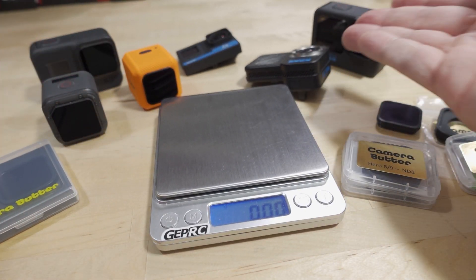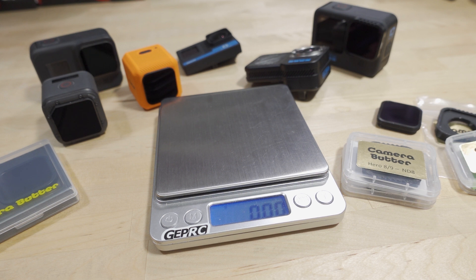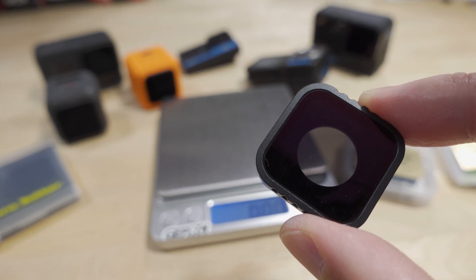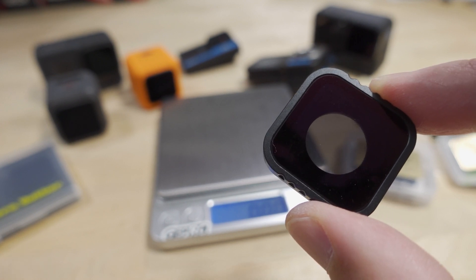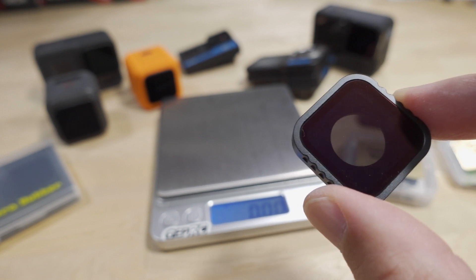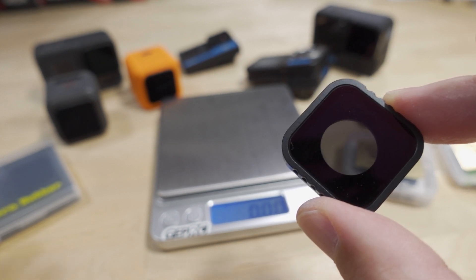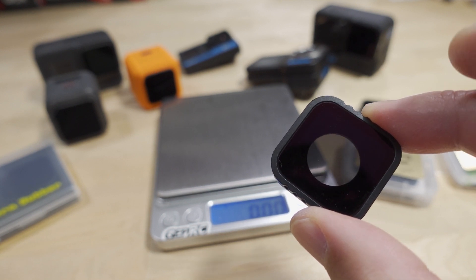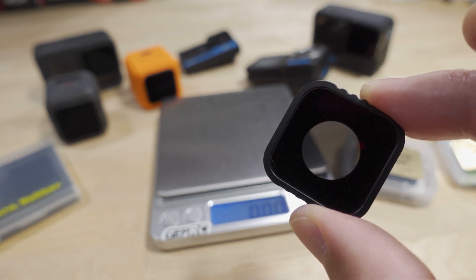For my Black Bones I'm going with the lighter setup. If you want more information on ND filters and how to use them, Camera Butter has some pretty good articles with technical background on their products. I'll link those in the video description along with links to get everything. If you have any questions let me know, and I'll talk to you guys in the next video.